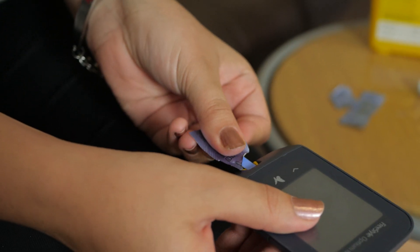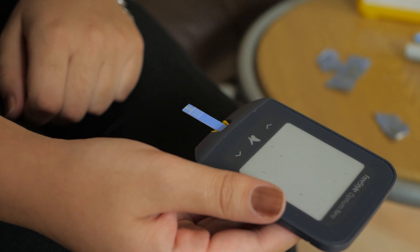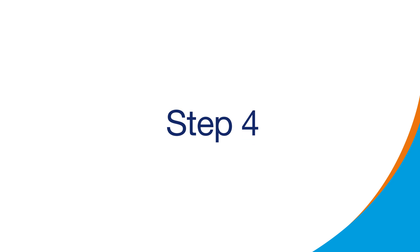Next, take your testing strip and slot it into the end of the meter. This should turn it on. Once your meter is ready, it's time to prepare your lancing device. Each one works a little differently, but the principle remains the same.